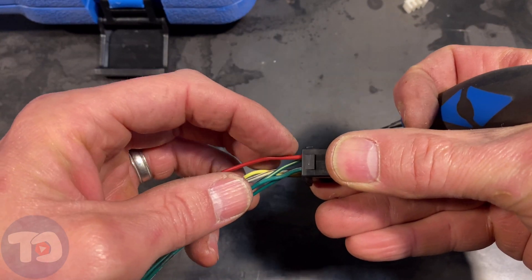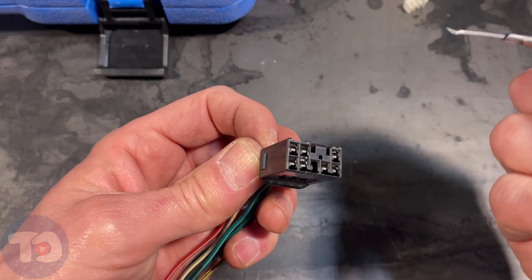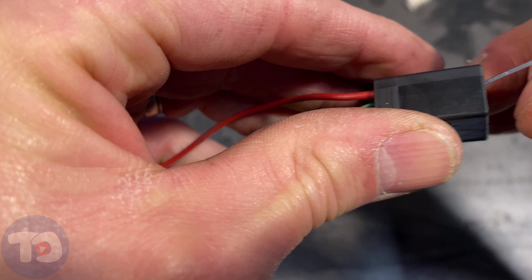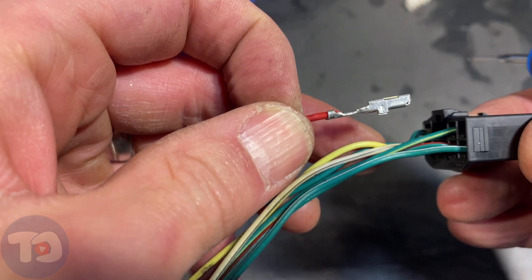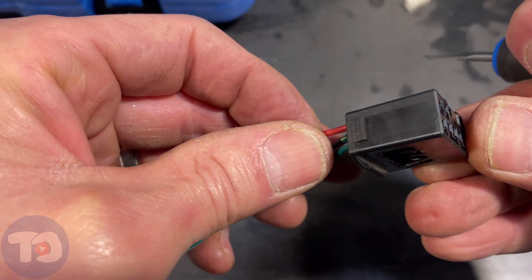We're going to go for this red wire here — that terminal is right there in the corner. Go in, feel it twang, it loosens up, and it pulls right out. When it clicks, it's back in.